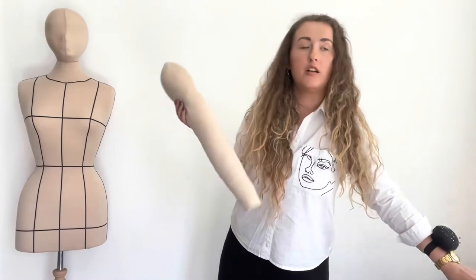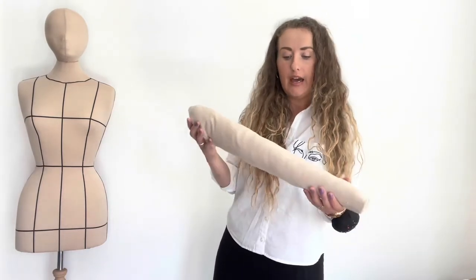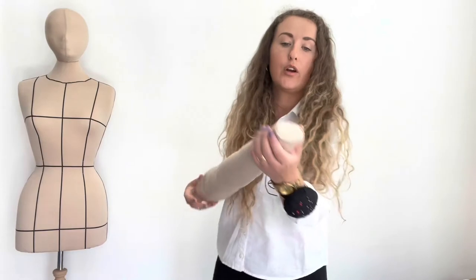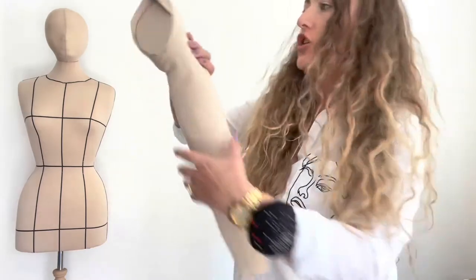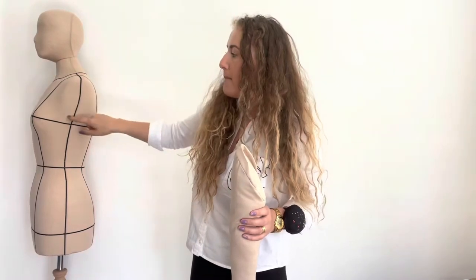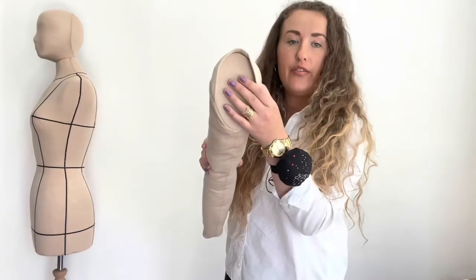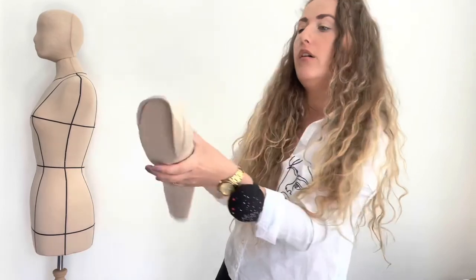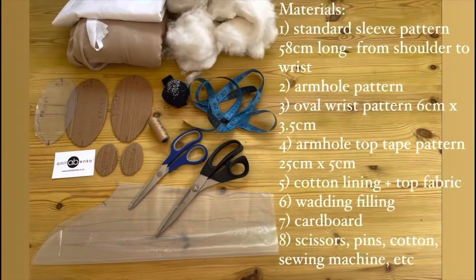To create these two arms I have used a size 12 standard size sleeve pattern, sewed in the middle, stuffed with wadding. Each end I have closed with a cardboard pattern which I covered with fabric for a nice neat finish. On one end I have traced the pattern of my mannequin's armhole and closed it so the wadding is not coming out, and a tape is sewed in on the end of the armhole to pin it on the mannequin.